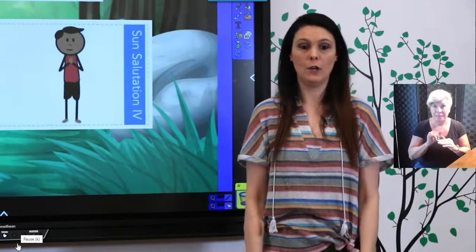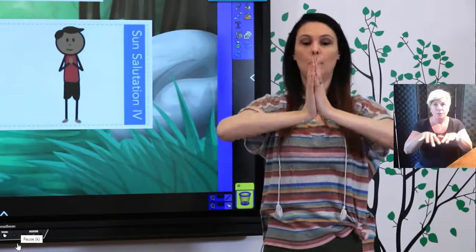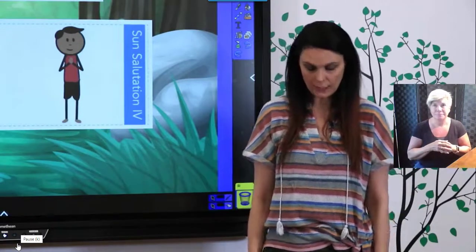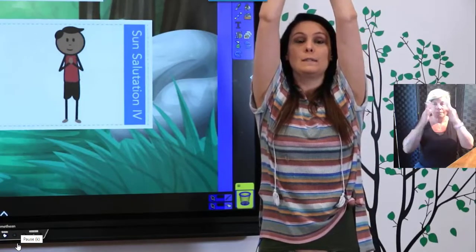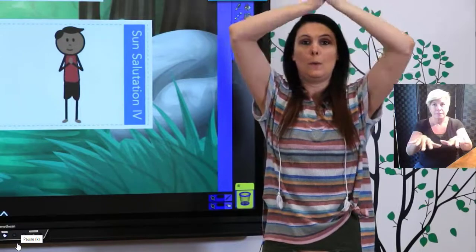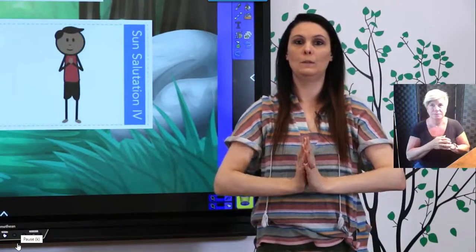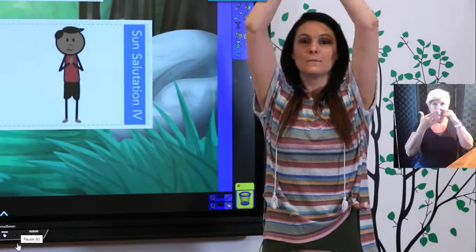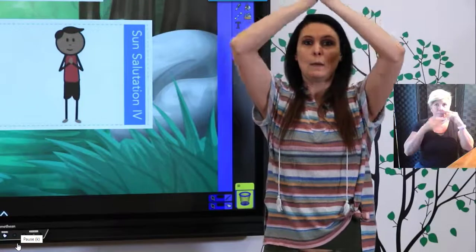I'm going to show you what that looks like all together. Go ahead and get in your ready position with me. We're going to bring your arms up and breathe in, touch your palms, and breathe out and bring your hands down. We'll do four of those today. That was one... two... three... four.